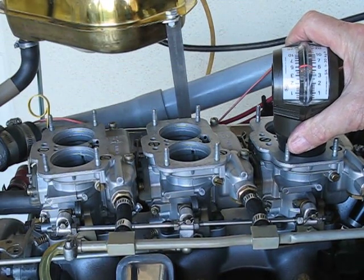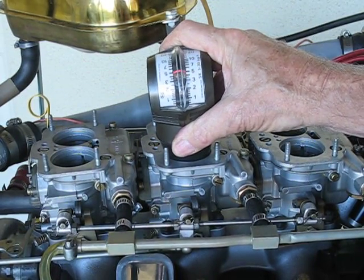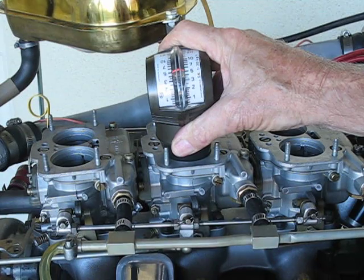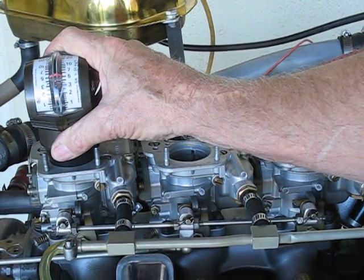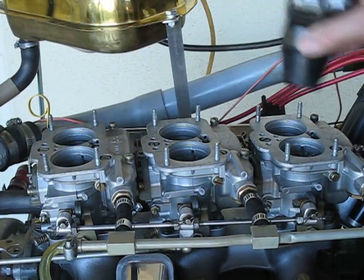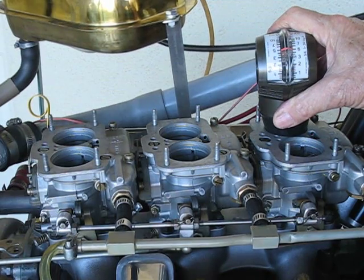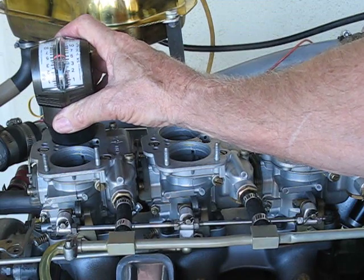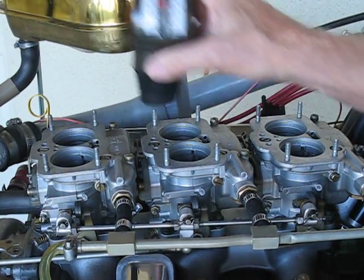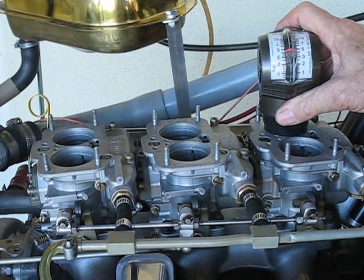Cylinder number one is indicating five, number two is indicating five, number three — five, number four, number five, and number six.